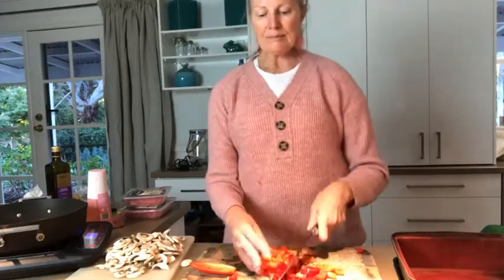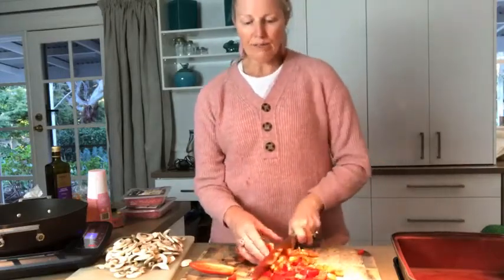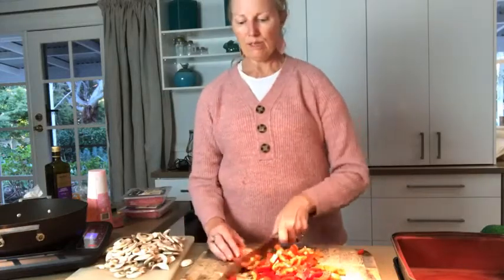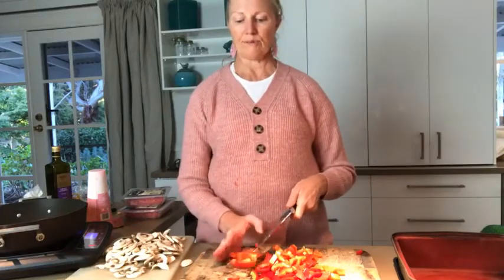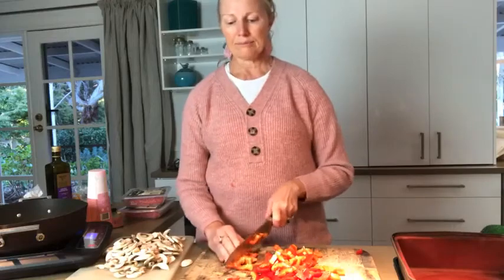It doesn't have to be traditional bolognese flavor — you can make it whatever you want. I thought I'd do a Mexican lasagna, whatever the Mexican layered dish is. I don't even know if there is a Mexican layered dish — Mexican layered with the zucchini and the cheese.